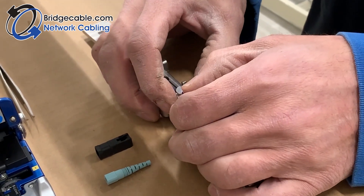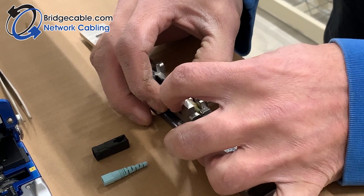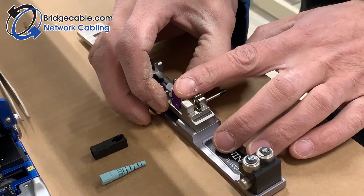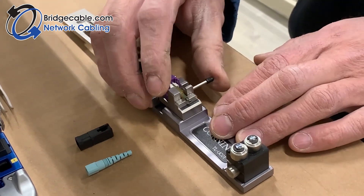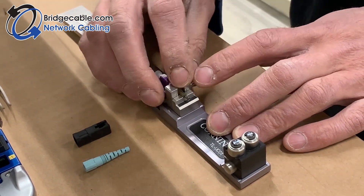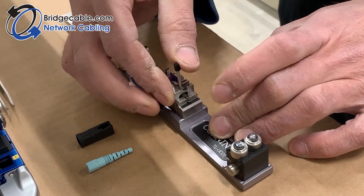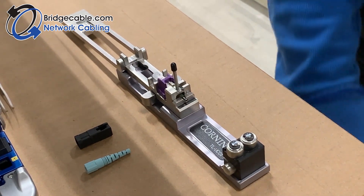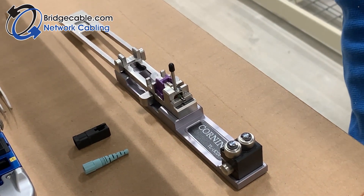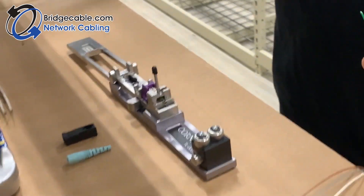You want to put it in in the locked position and set it in just like so. Now we want to unlock it — make sure it doesn't slide too far. There we go, now we're going to unlock it. If it's not in the unlocked position you'll break the fiber tip and you will not be able to do it. Next, we're going to take the jacket off the fiber.